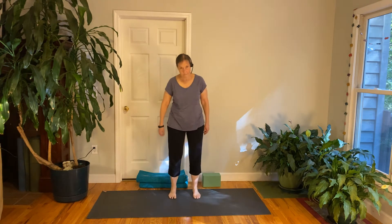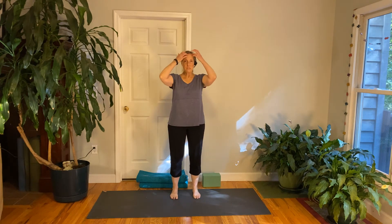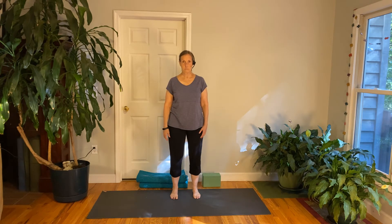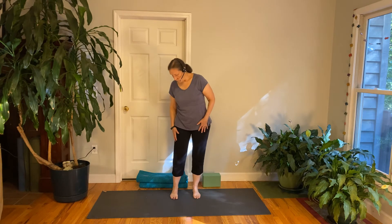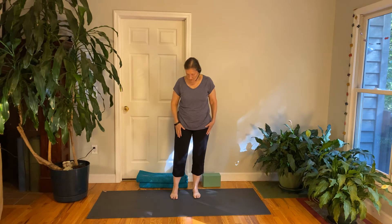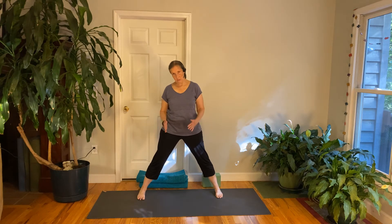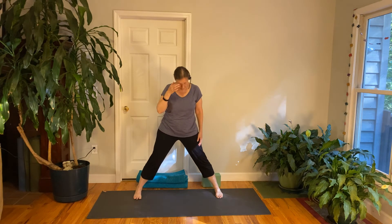Pause. Stand nice and tall. Remember how we were seated at the beginning, trying to lift up and lengthen the spine — now notice how that feels as you're standing on your feet. We're going to do a movement with the feet wide. Please step your feet out about one leg's distance apart — if that's a little too much, you can have a little less.